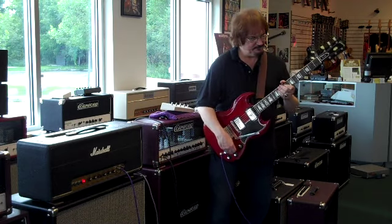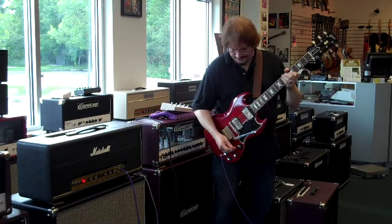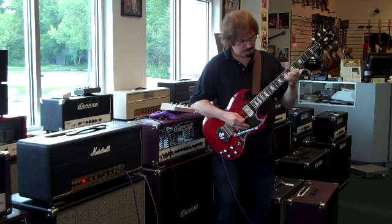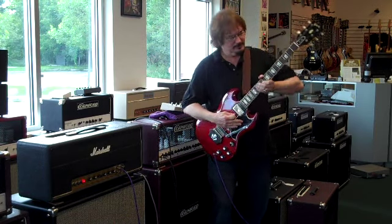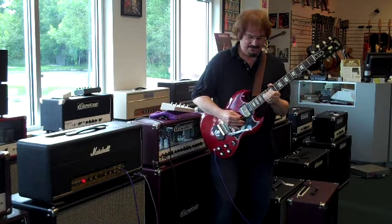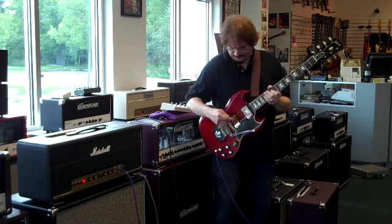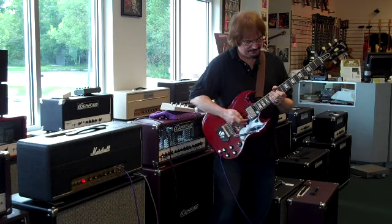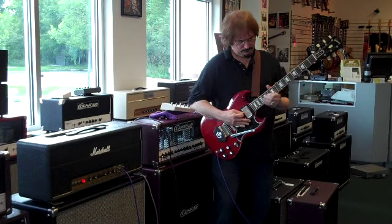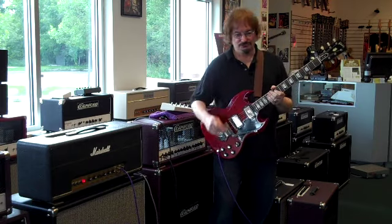The neck pickup can be very clean — I'd say it would probably do a really nice job of the blues. It's got a pretty spanky, nice sound. Now cranked up, that pickup is really singing. And the woman tone, which is full of bass on that pickup, comes in beautifully. Real smooth woman tone.